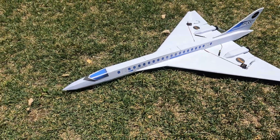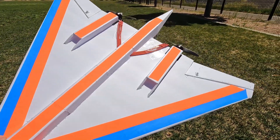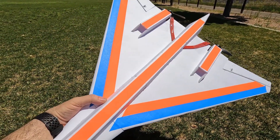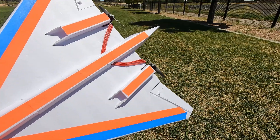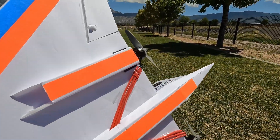Here's a quick look at the bottom side. I just threw some tape on there to give some color and help keep orientation when in flight. It does have simulated little motor pods on the bottom.